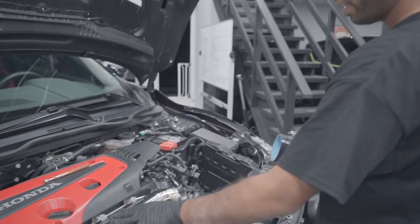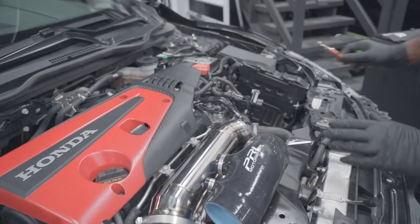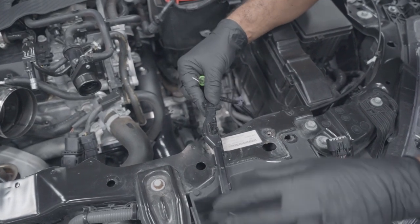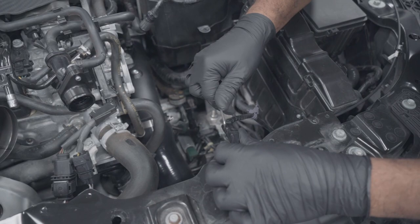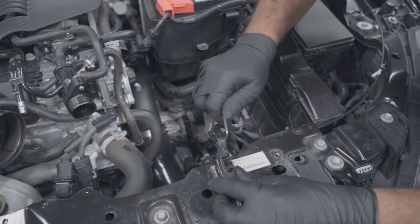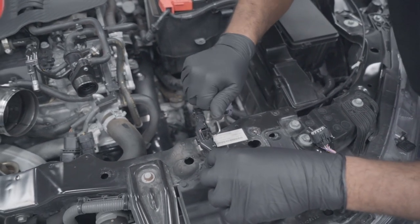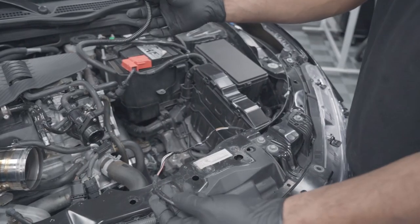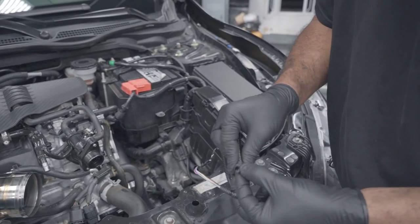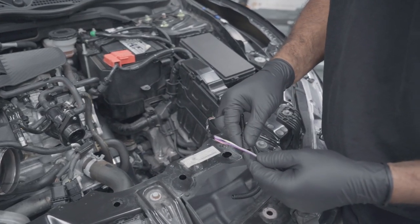Now that your inlet pipe is done, we have everything ready to go in for the intake box — we'll rest that there for now. Let's attack the wiring for the intake. There are a few clips on the edge of the harness that you're going to be pulling up — go in with your 90-degree pick and pull up on it without breaking any tabs. Continue this all the way through the harness that is L-shaped.